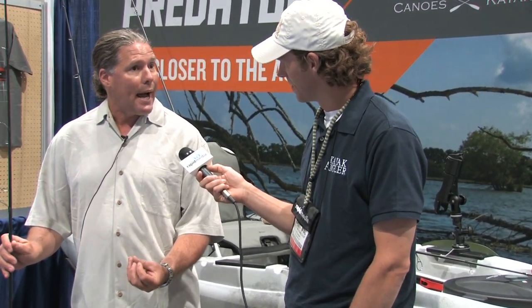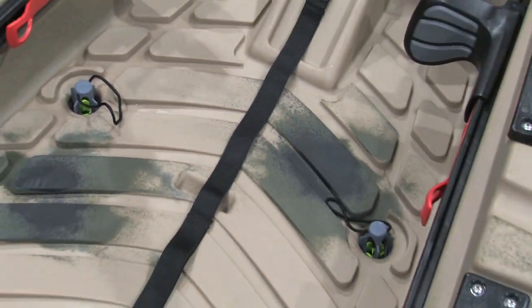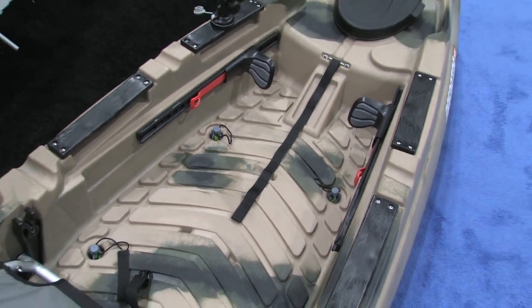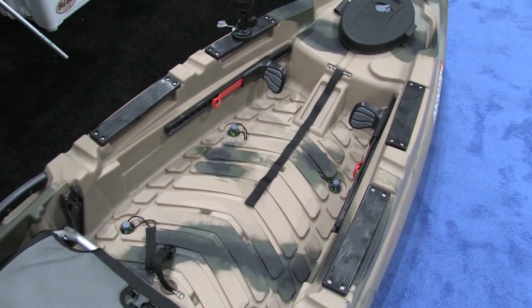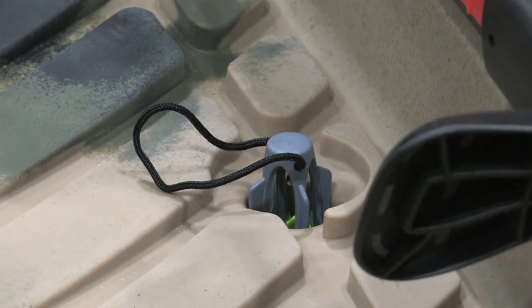Tell me about these fancy scupper plugs. The scuppers we use are patented one-way scuppers. So if you get any water in the boat, it will drain out, but water won't come in through the scupper plugs. There are eight or nine of these, depending on whether it's the Predator or the Predator MX — a real neat little piece. It's going to keep you drier, and for guys in northern areas using it in colder waters, it's a great piece to have.